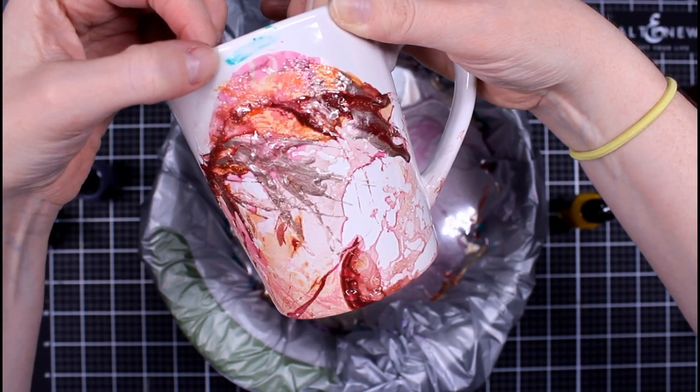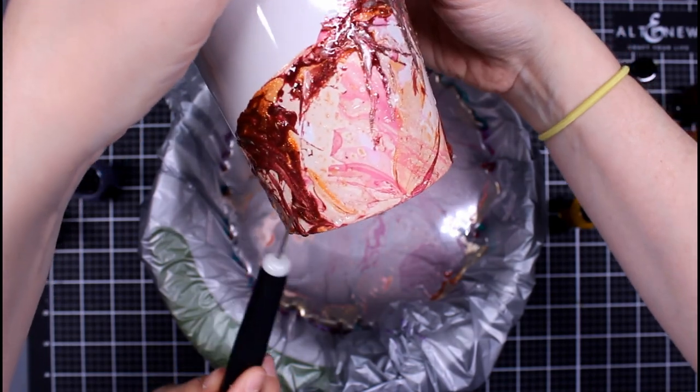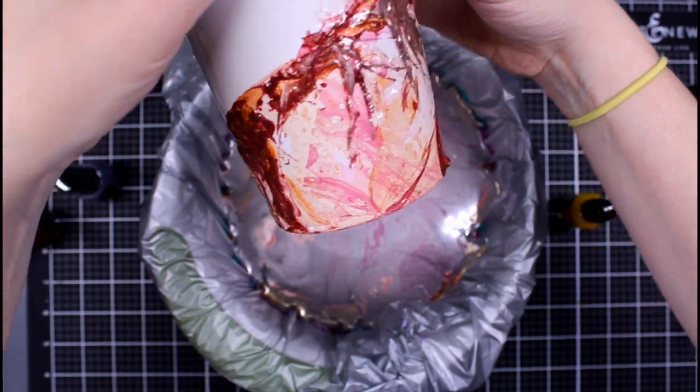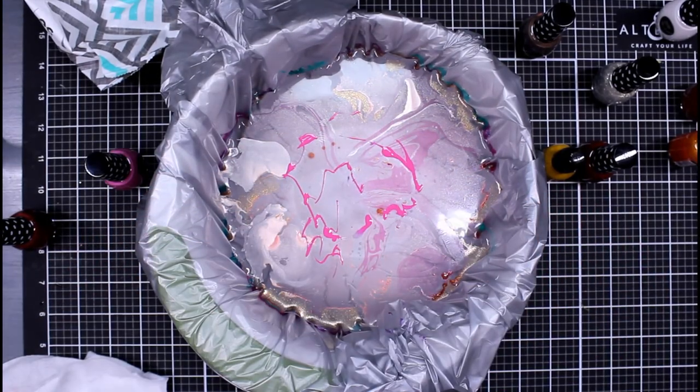I would have loved another marble look because I thought that looks really great, but you can do other things too. If you continuously dip one over the other, you're going to get sort of a layered splatter look. So we're moving on to the next one.